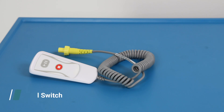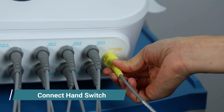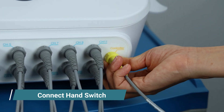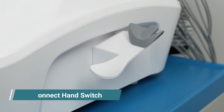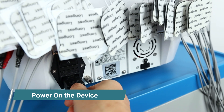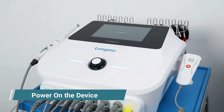Next, connect the hand switch. Follow the arrow mark and insert into the socket, then tighten the screw. Then connect the power cord and press the power button to turn on the machine. You will see the screen light up.